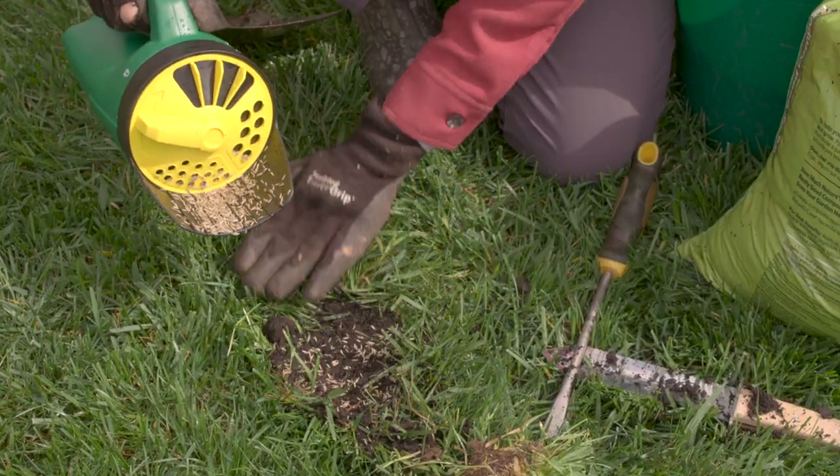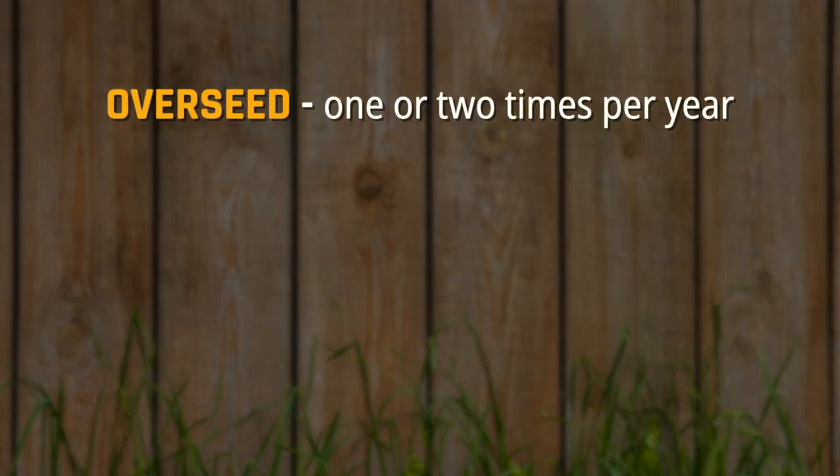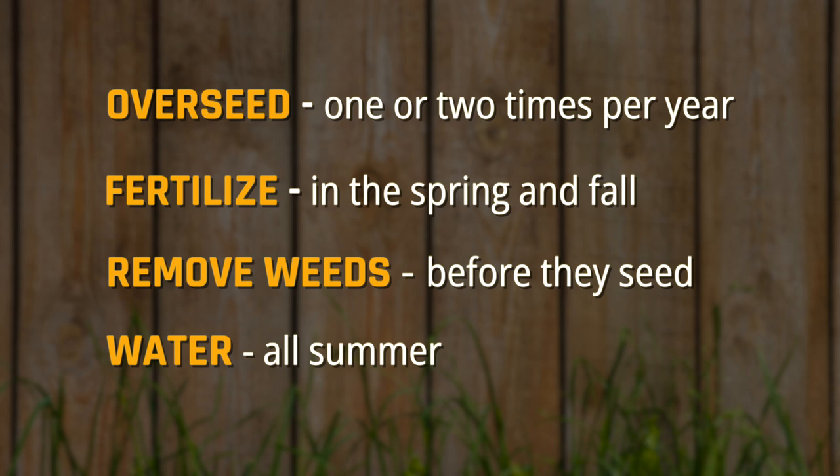Just remember, there are four lawn care practices you should follow for a high maintenance lawn: overseed one or two times per year, fertilize in the spring and fall, remove weeds before they go to seed, and keep your lawn watered all summer.